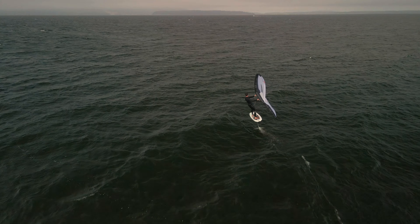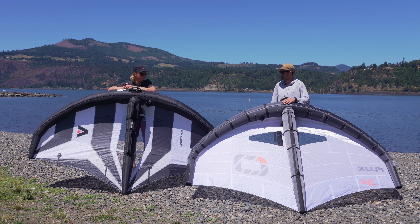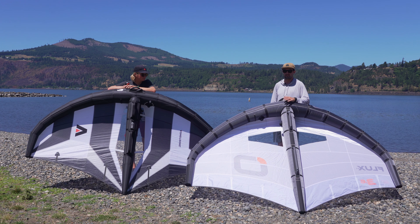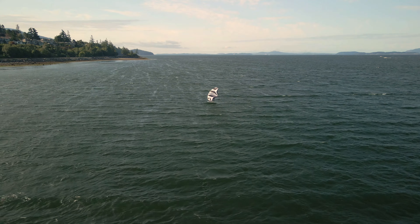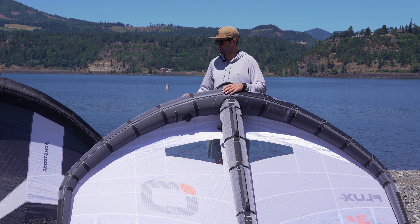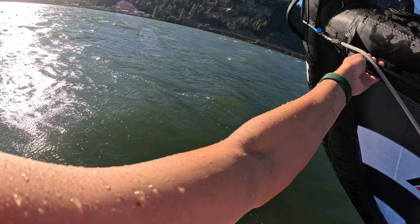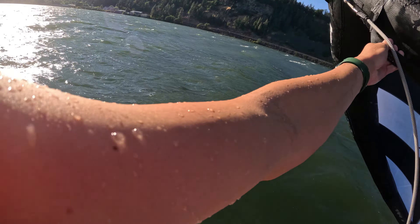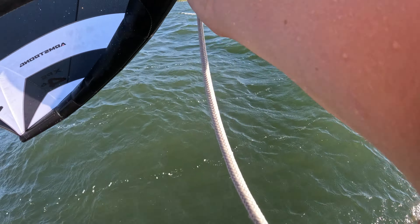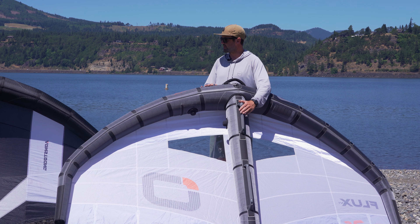These are two new wings — definitely shop favorites at the moment. Everybody that's tried these agrees that either one is next level. You can't go wrong; they're both fantastic. They're both super light, have updated rigid handles, tighter canopies, and better wind range than anything in the previous generation. But there are a couple rather minor differences between the two.